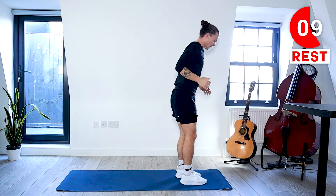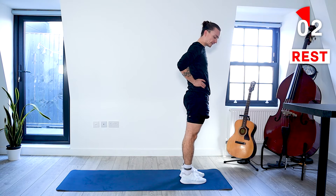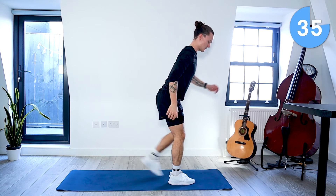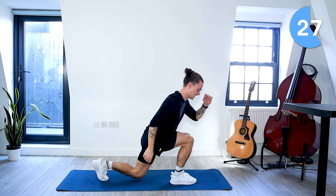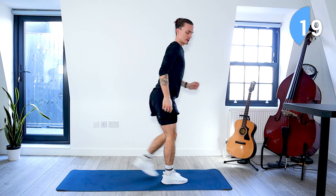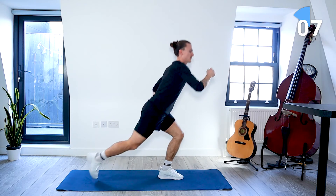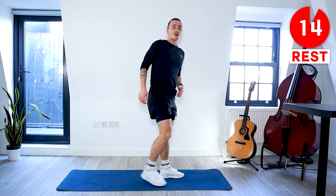We're coming to the front of the mat — we're going to be doing those alternating back lunges. Let's go. Alternating those back lunges. About 30 seconds left. Keep going. Five seconds. Great work, take a rest.